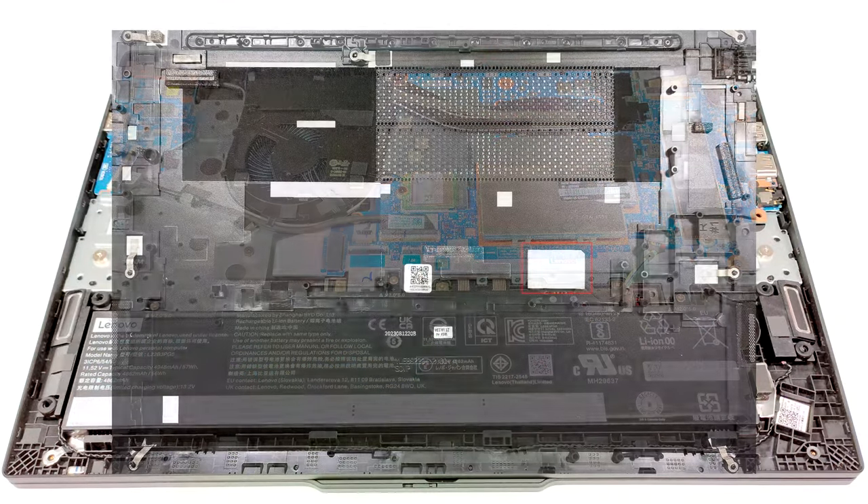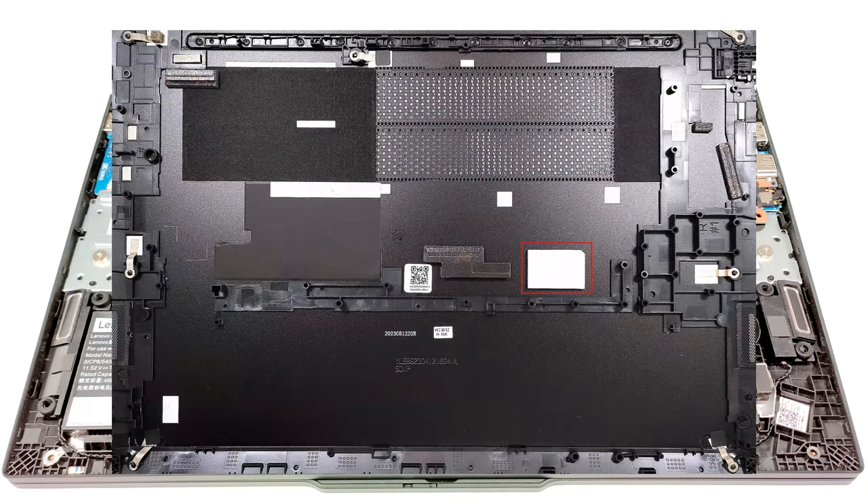There is a dedicated cooling pad on the inside of the metal bottom plate that makes contact with the pre-installed SSD.